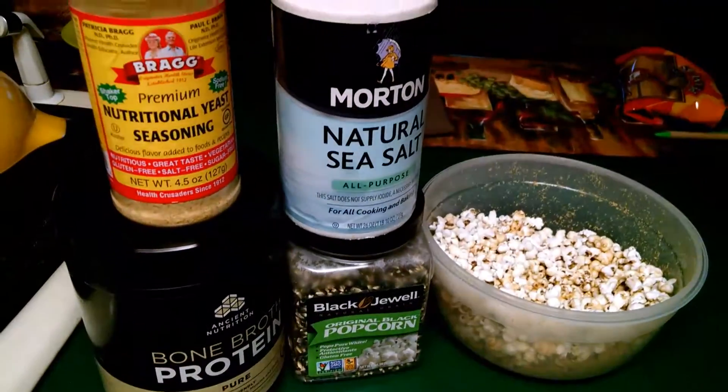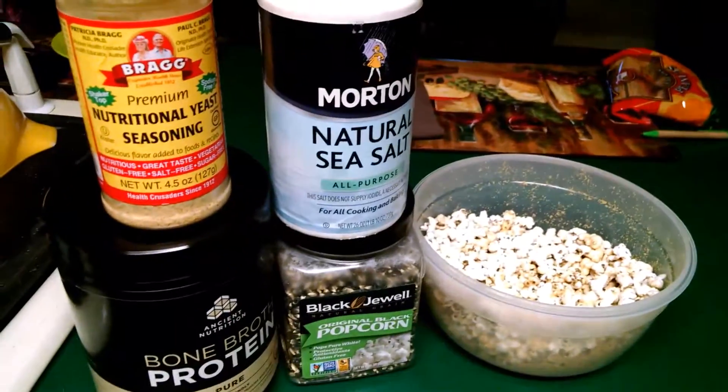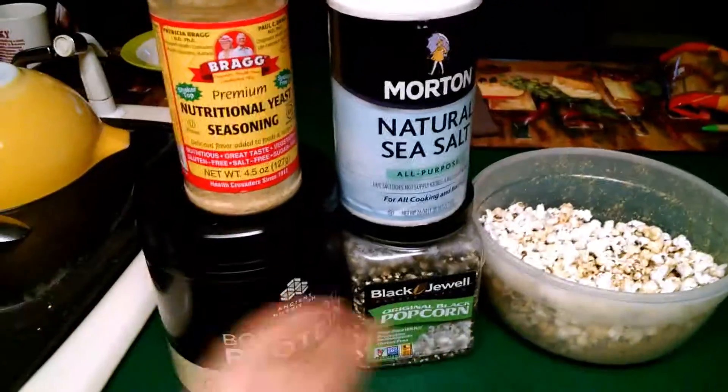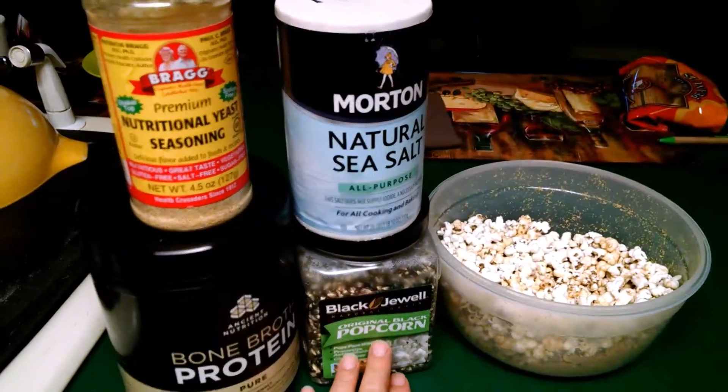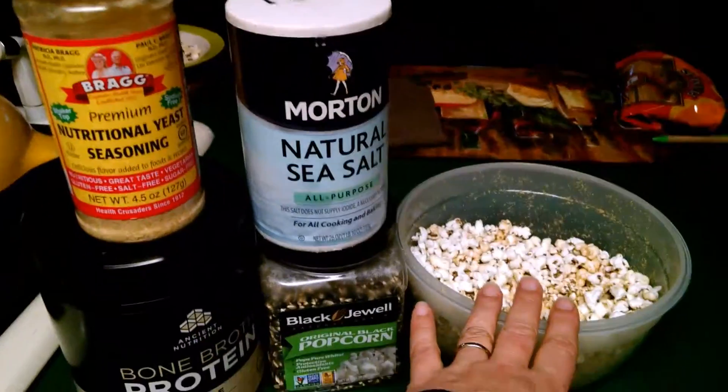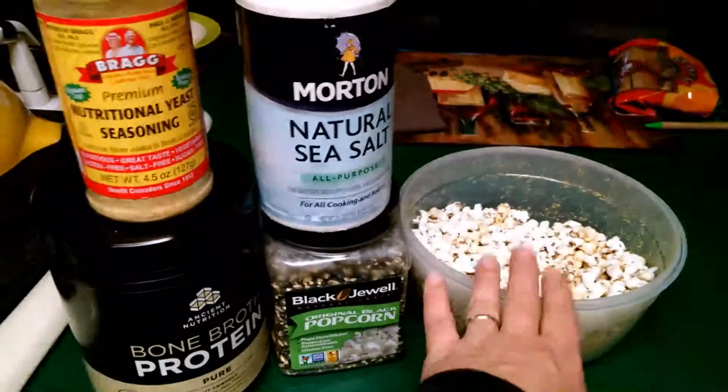International publicist Michelle Tennant-Nicholson here. This is fastfoodfromthefarmersmarket.com and this is macro-balanced popcorn. We took popcorn and popped it in olive oil. You could also forego that and just do air-popped popcorn and then use butter or ghee.